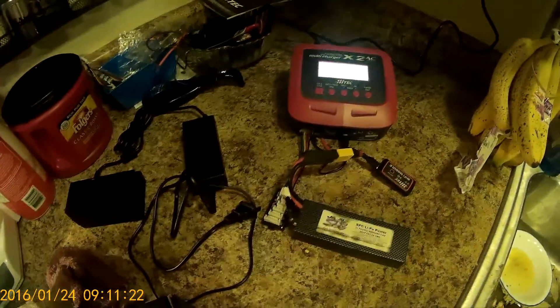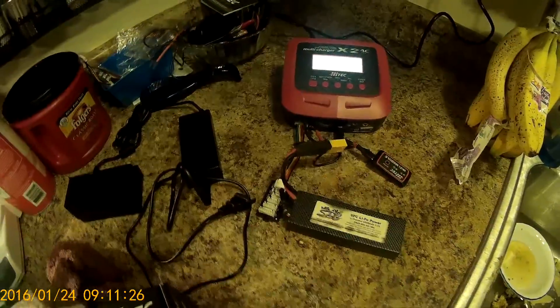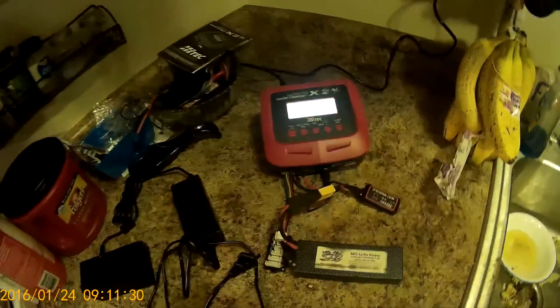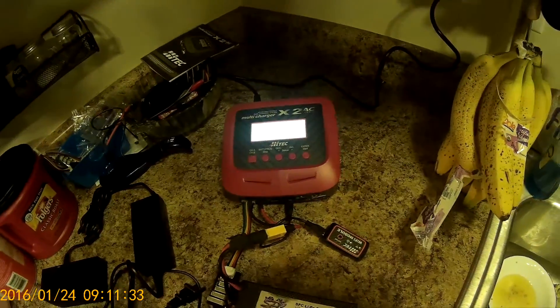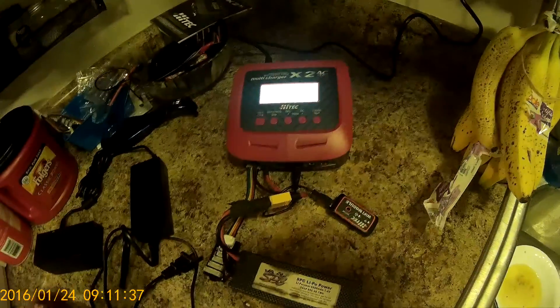It's Matt here with Matt's RC Addiction. A little Christmas present I got here — I think it's pronounced Hitec multi-charger X2 AC+. I've used it a few times. Pretty good charger.